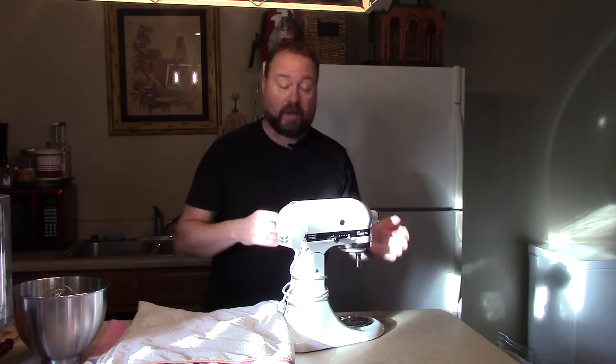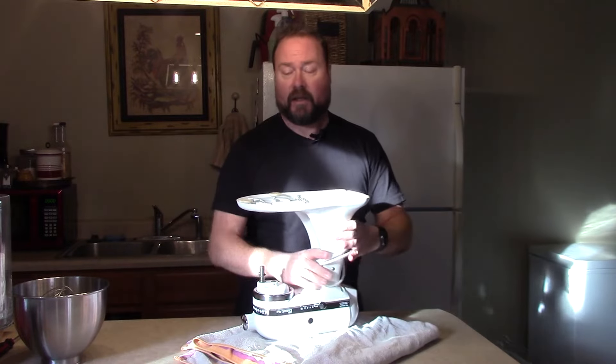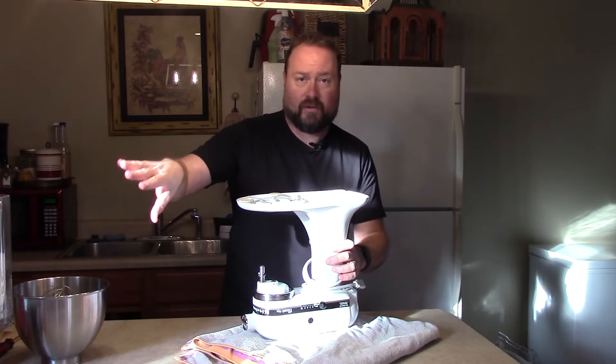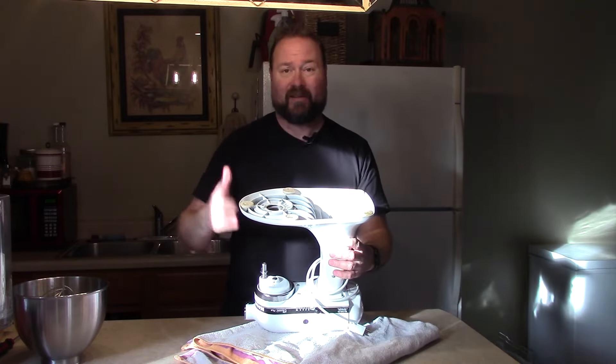A little while back, we lost a foot on this. The feet are something that can easily pop off if you store this down in a cabinet on a shelf and you have to scoot it back. There's a good chance one of these little guys is going to pop off in the process.